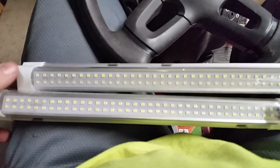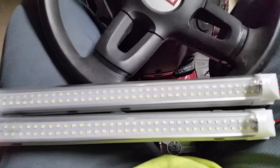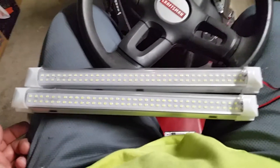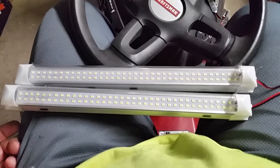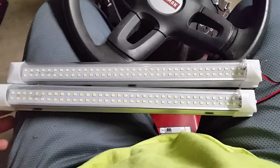Good evening YouTube fans. Tonight I'm showing you a 16-inch LED light bar. There are two runs on each light bar.